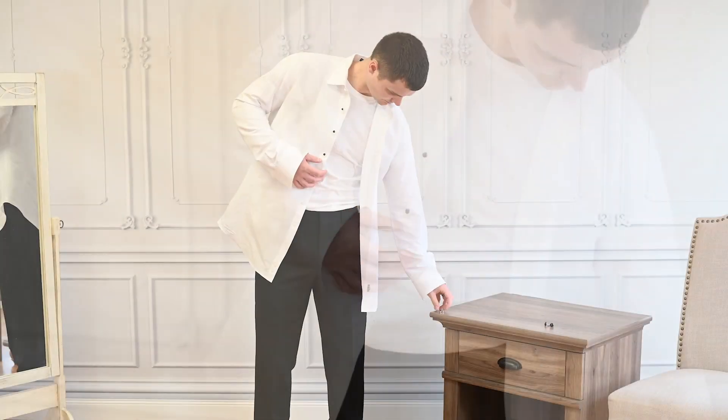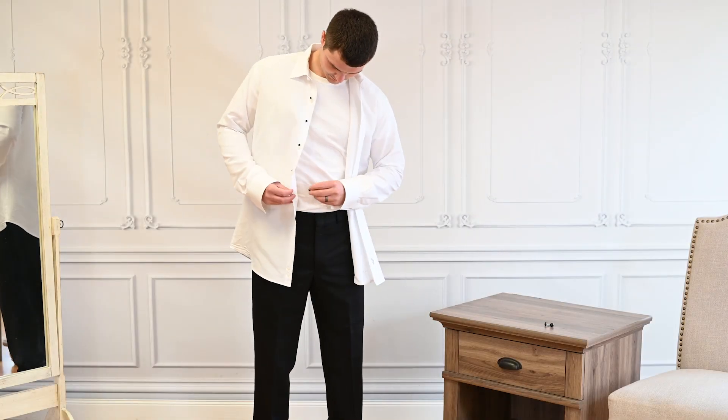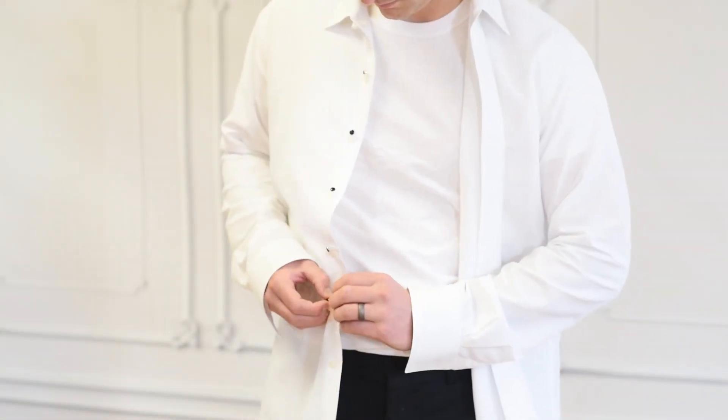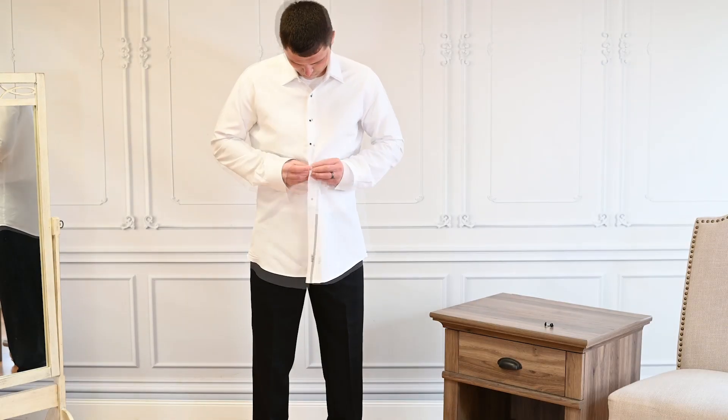The decorative side will face the front. Continue down the shirt until you've used all of the studs. If you're wearing a long tie, you won't need to wear studs as the tie will cover them. Button the shirt using the decorative studs as the buttons.